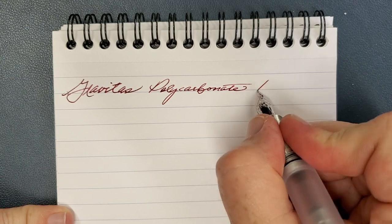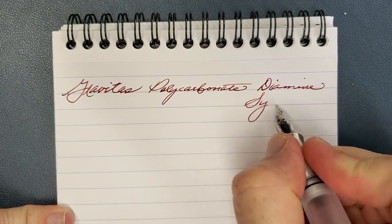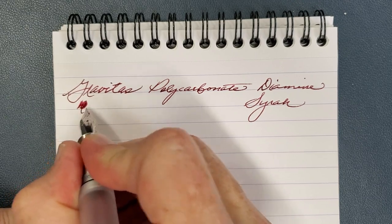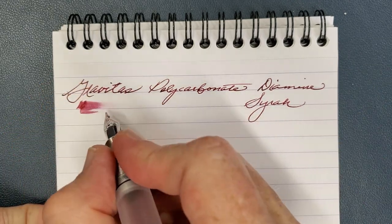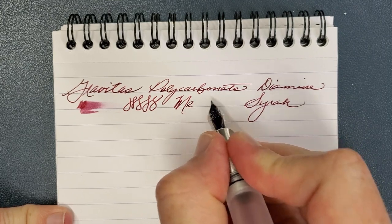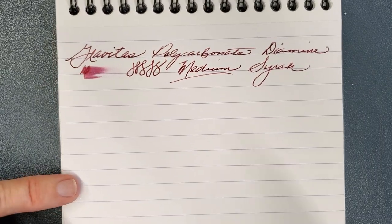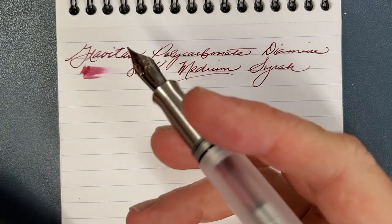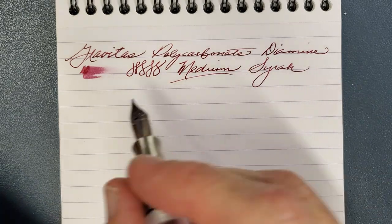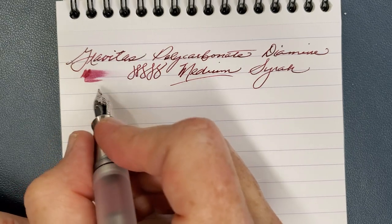And this does, as I said, have Diamine Syrah. This is a really nice ink — I'll do a review of this sometime in the next week. This is a medium nib, and it is Yowo, as I said before. Really nice nib. When I think about a Yowo medium nib just in general, I have really good experience with them. Always reliable, smooth. I know that sometimes your mileage may vary, but I've just had good experience with them.